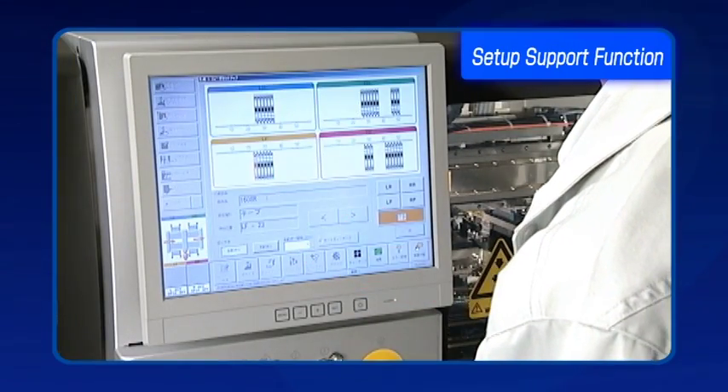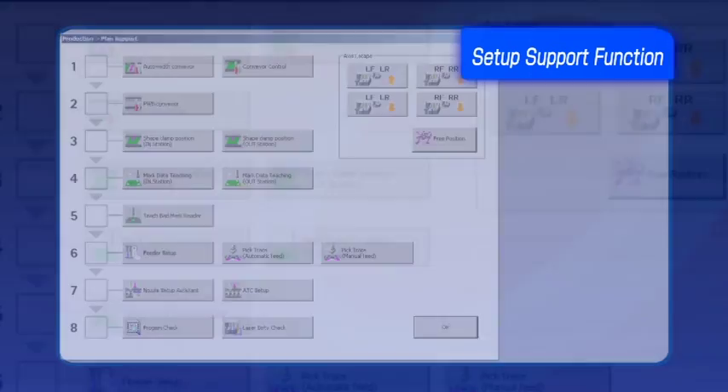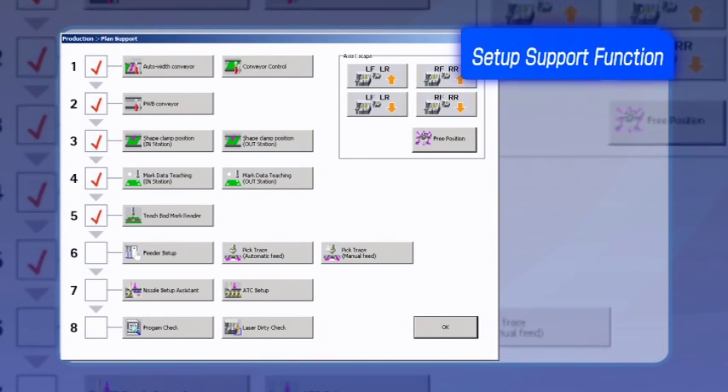The FX3R setup support function is easy to use and guides users through the production program process. Because the program is automated, operator errors are significantly reduced.